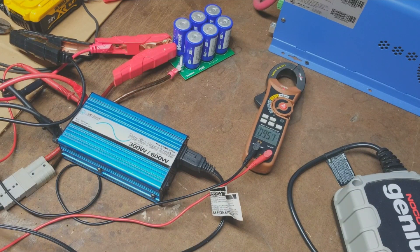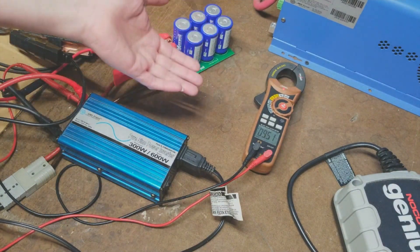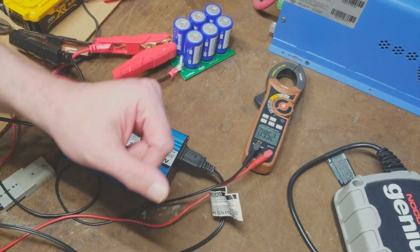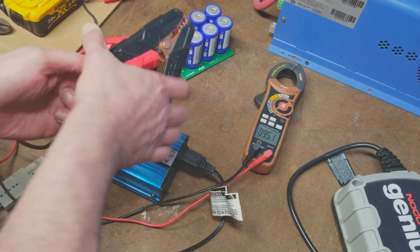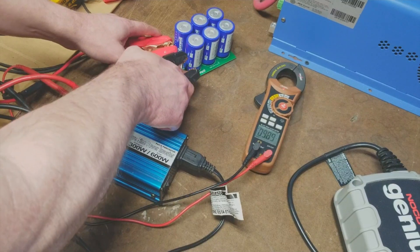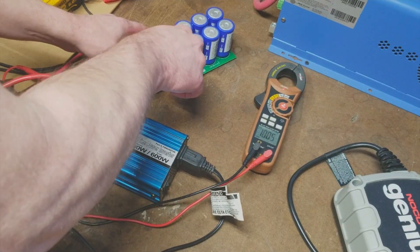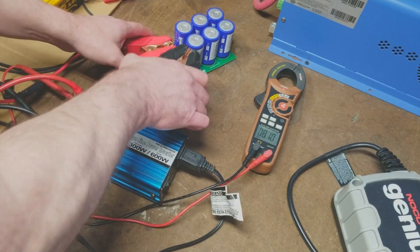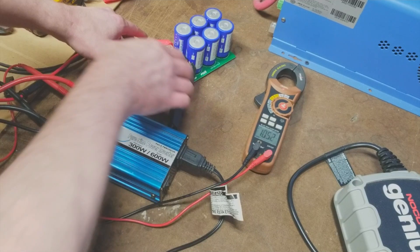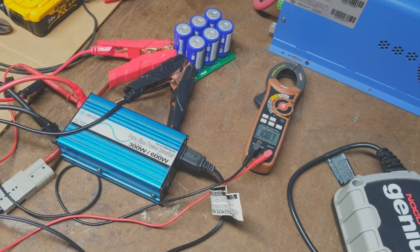Once discharged, capacitors are not like a battery — once they get below that certain voltage, they stay there. The only way to bring the charge back up is to reconnect it, and there will be some sparks. As you can see, they charge back up tremendously quicker than they discharged — and that's the greatest thing about capacitors: they charge back up fairly quickly.